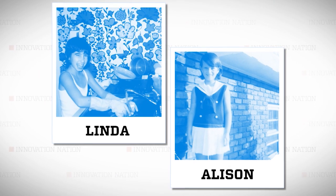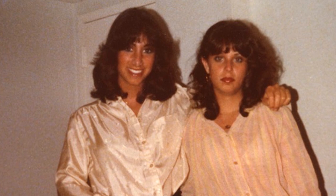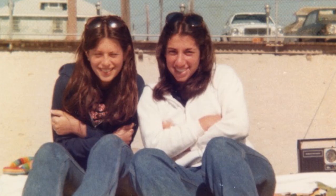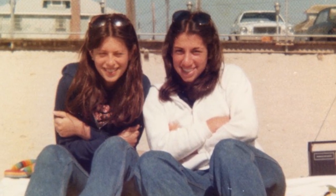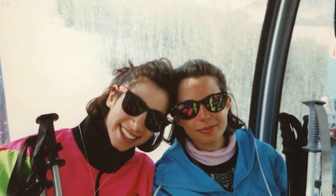Friends since the second grade, Linda and Allison are unique in that they have a long-term friendship built into their business partnership. They have no scientific background, but both are professionals who left high-powered careers in advertising and media to make a clean break in the name of innovation.